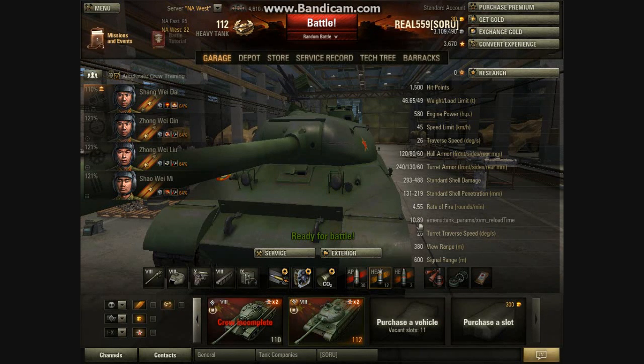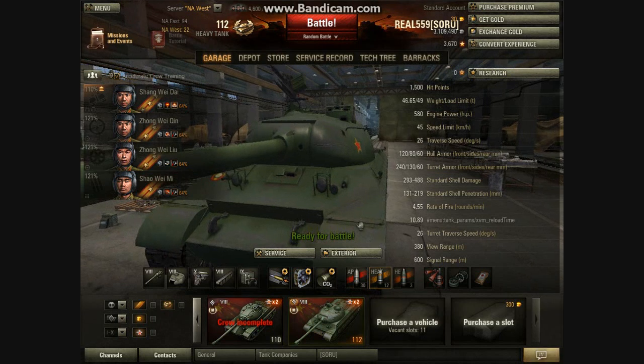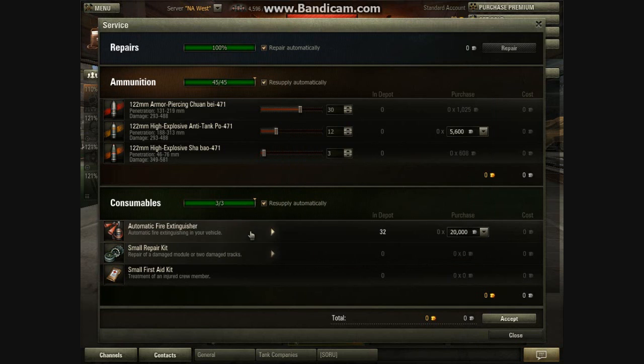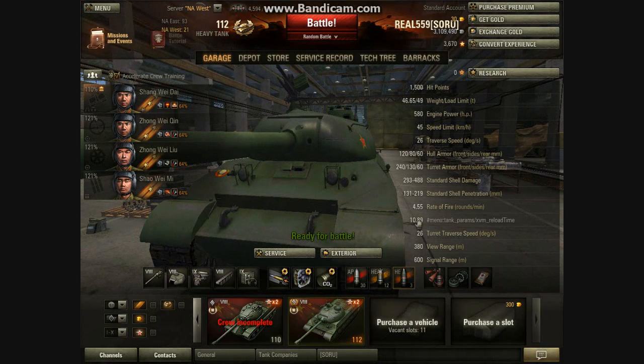The rate of fire is crappy and this is my reload with this tank — 10.89 seconds. Notice I have Brothers in Arms, rammer, and vents, so I already have the optimum reload speed. Unless I spend money on the improved consumable like the cola — they call it improved combinations here — I don't really want to spend money on that. So this is pretty much the fastest you're going to reload with rammer, vents, and Brothers in Arms. The turret doesn't turn too quickly but it's not super slow either, so it's alright.